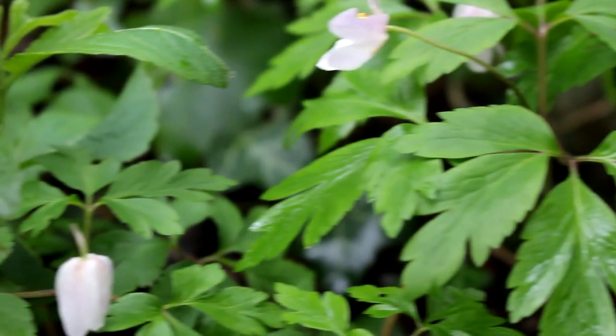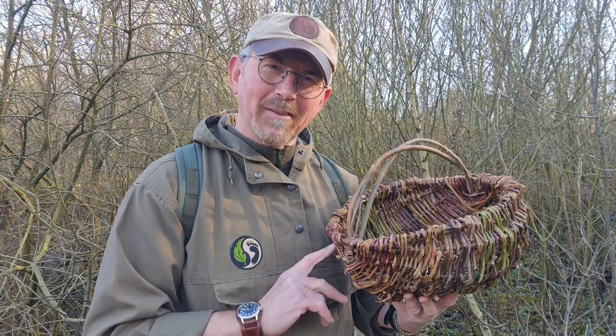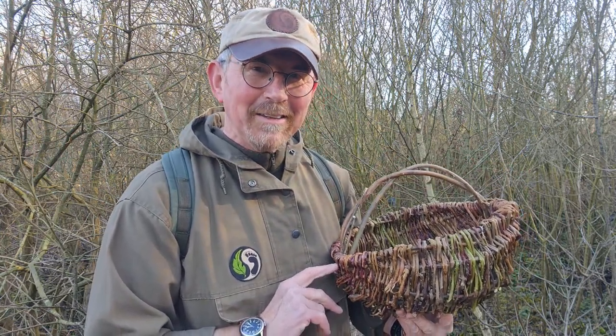Hello, welcome back to the woods. This video is specially for the viewer who commented, 'Surely a bloke like you doesn't walk around the woods carrying a basket like this?' Well, I do. And in this video, I'm going to show you why.